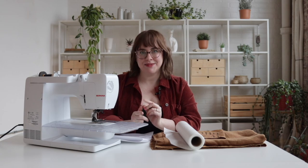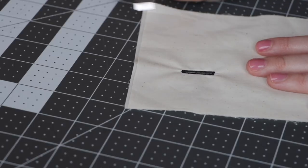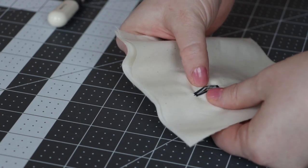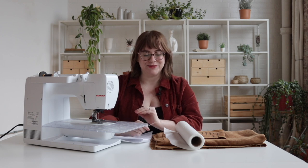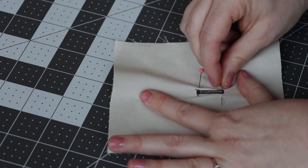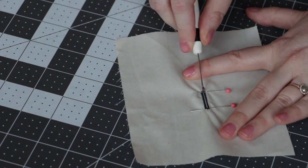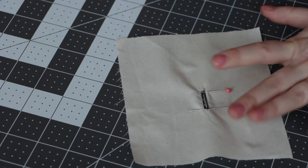Have you ever sewn a perfectly beautiful buttonhole and then ruined it by slicing right through your stitching? A buttonhole punch is a little chisel you can use to punch a hole right in the center of your buttonhole, giving you a really precise, clean cut — and it's very satisfying. If you don't want extra tools, you can put a pin at either end of your buttonhole and use small sharp shears or a seam ripper to slice through, with the pins acting as bumpers to stop you from cutting through the bar tack.